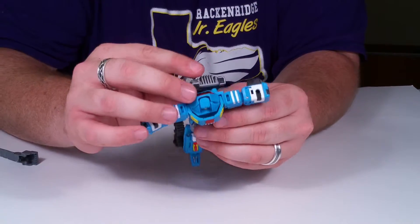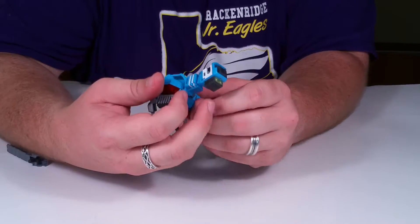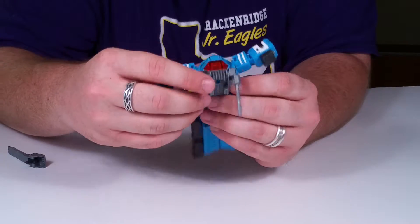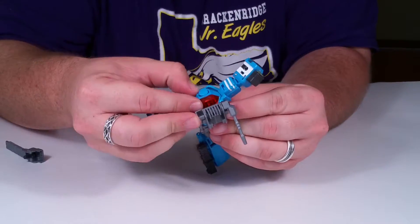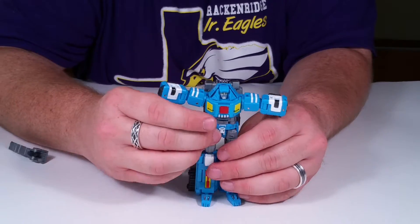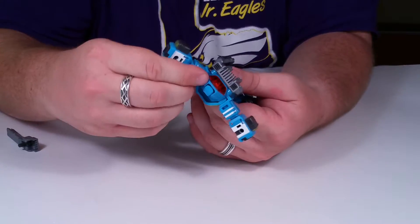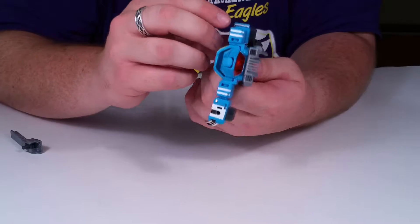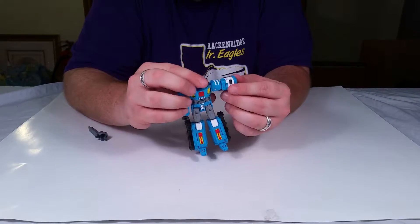When we opened this figure, I was like 'wow, that's a horrible face' — it was just a blue glob. Jack pointed out 'oh, here's the faceplate,' and I was like 'oh, okay cool.' So the faceplate just wasn't on there when we first unboxed it.